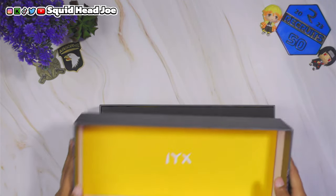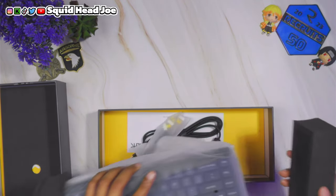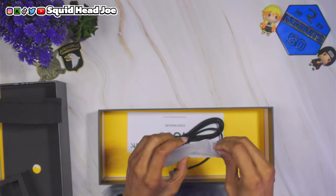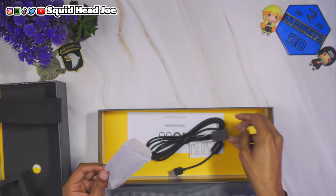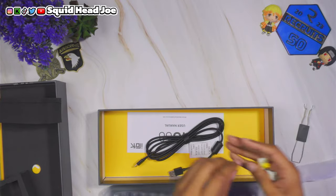I picked this up because I wanted to find a keyboard I could recommend to my gaming and streaming friends — one that had rapid triggers, dedicated arrow keys, and was at a good price point. This is for those who can't pay $200 for the Wooting 60HE or the 80HE that just came out. A lot of people don't want to pay $200 for a plastic keyboard.